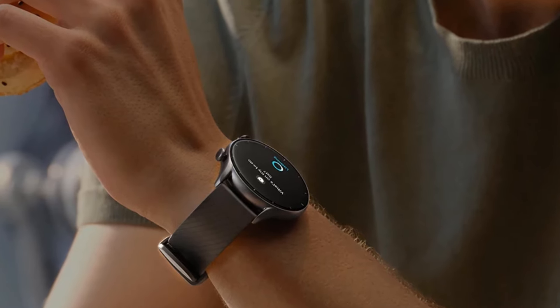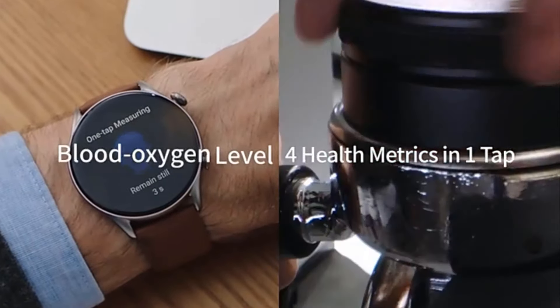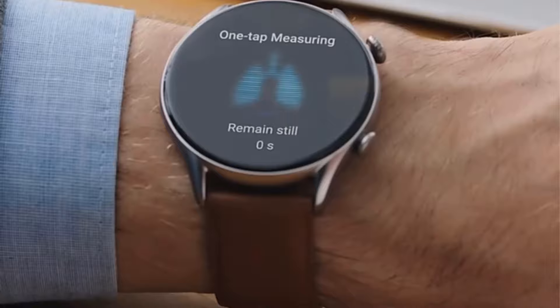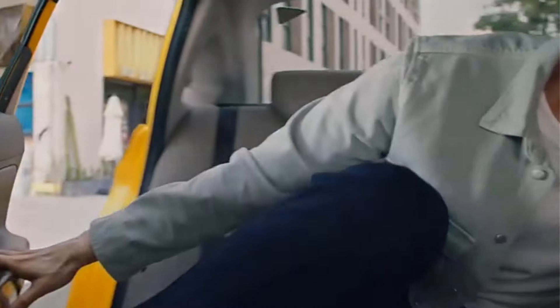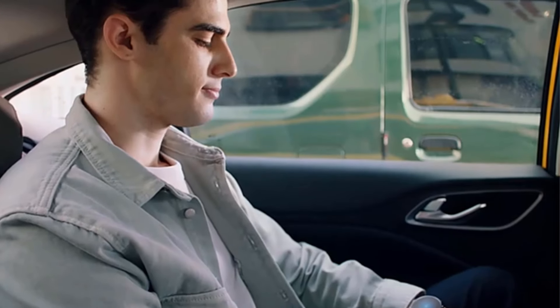The device supports multiple languages and is compatible with both Android and iOS systems. With a sleek design and various functions like a compass, calendar, and fitness tracker, this Amazfit smartwatch is a versatile accessory for those seeking a blend of style and functionality in their wearable technology.